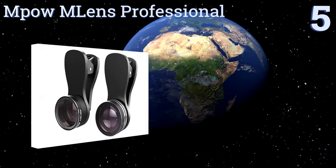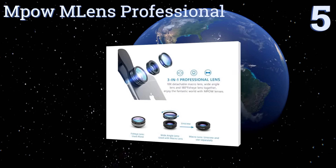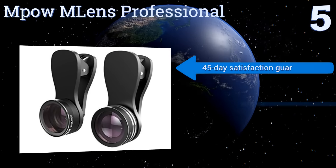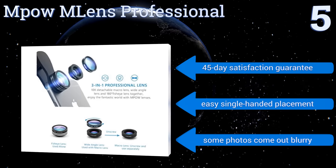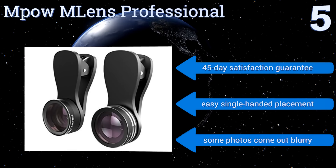At number 5, the attachment system of the Mpow M Lens Professional uses a tension-mounted clip that can accommodate even thick phone cases. Its soft rubber surfaces won't damage your device and the lenses themselves are durable and reliable. They come with a 45-day satisfaction guarantee and offer easy single-handed placement, but some photos come out blurry.